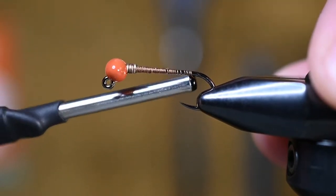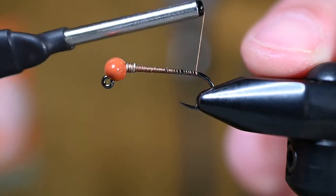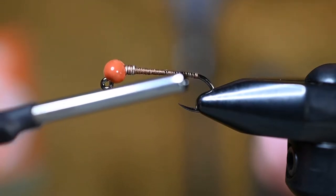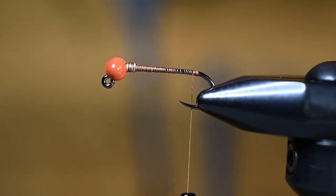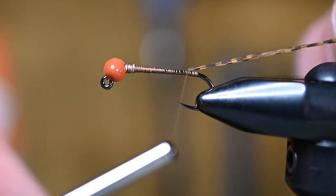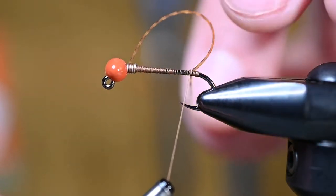For the tail and the legs on this fly I wanted to give it a little extra movement, so we're going to use some rubber legs. One easy way to make sure those split — and this is true for biots or any other material — is to put a little bump of thread here, about three wraps on top of each other. Now when we tie in this rubber leg it'll split at a 45-degree angle off each side of the shank. I've got a root beer grizzly micro leg. I'll cut it in half, wrap it over the thread, bring it right to the top, place it where I want, and take one thread wrap in front.